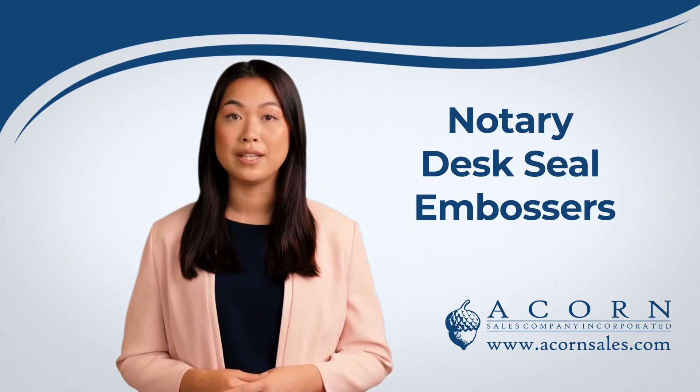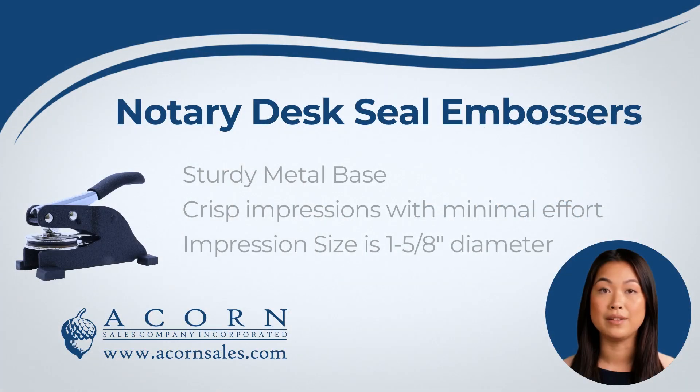Hi there! Thank you for your interest in NotaryDesk Seal Embossers from Acorn Sales. Our NotaryDesk Seal Embosser is the perfect tool for the busy office.